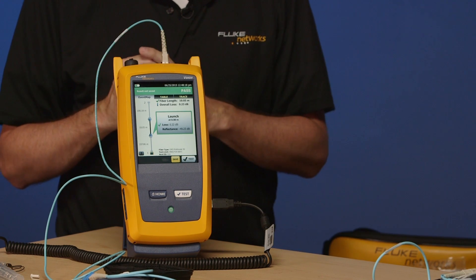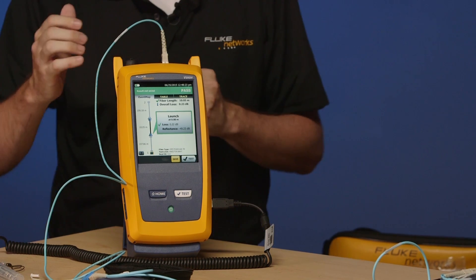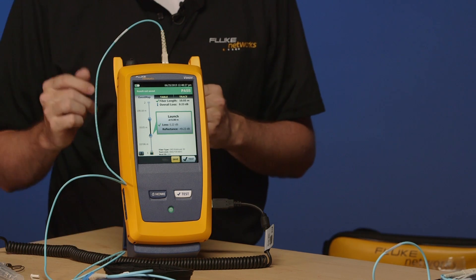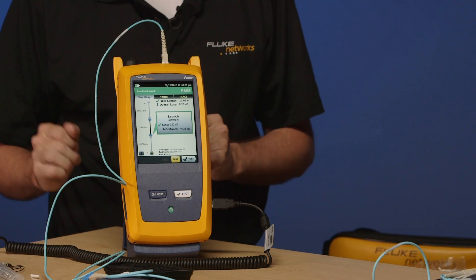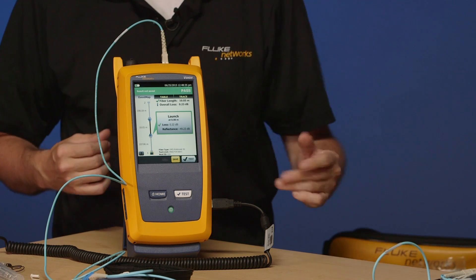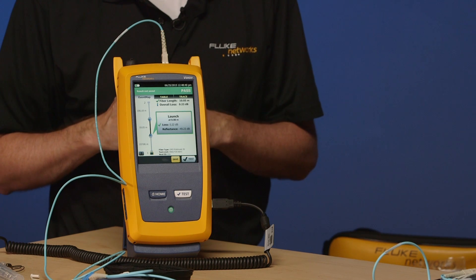What comes up on the screen first is the event map. On the event map you'll notice that we have three segments of fiber. The first segment, which is slightly grayed out, is our launch fiber. The last segment, which is also slightly grayed out, is our tail fiber. That slightly grayed out appearance tells me that we actually used launch plus tail compensation.